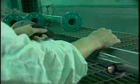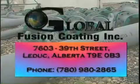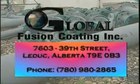Global Fusion Coating — a company that offers you quality investment protection. For more information, contact Global Fusion Coating, Inc.